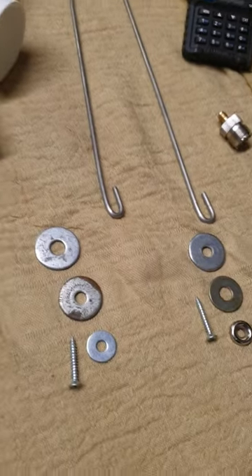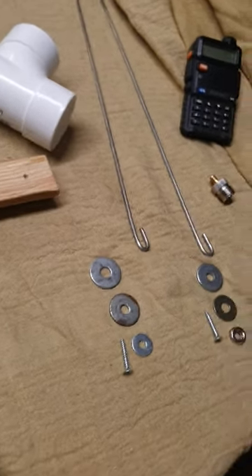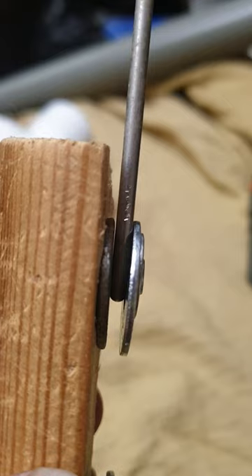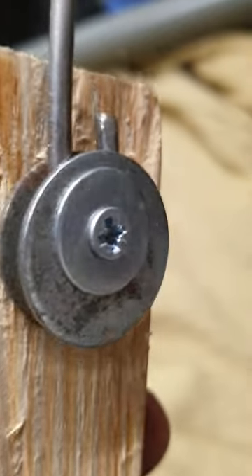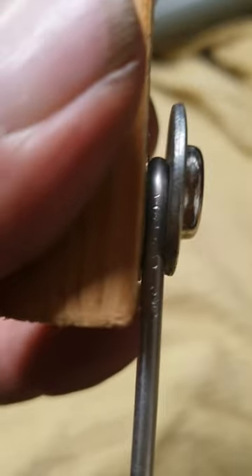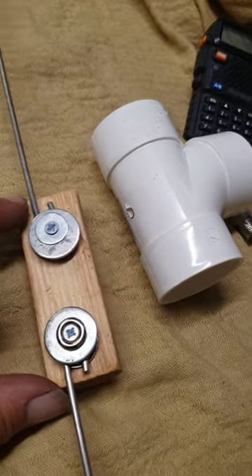I'm going to put the elements onto the little block of wood. I'll pause and pop them on, then pick you up from there. Okay — I've just screwed them on. You can see it's sandwiched between the washers. I use a small washer on the front just to taper for the screw, because the other ones have a bigger hole in them. On the other side, you can see they're both facing the same way — sandwiched between the two washers. That's the element body.